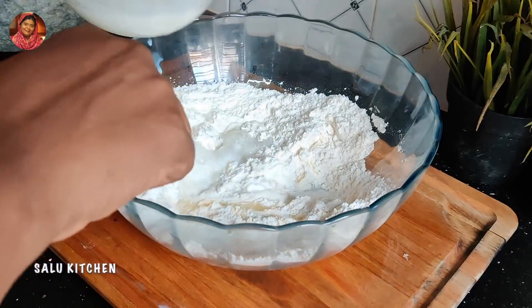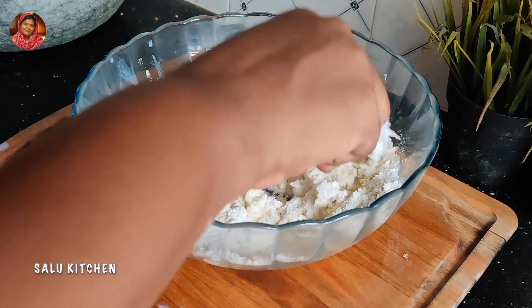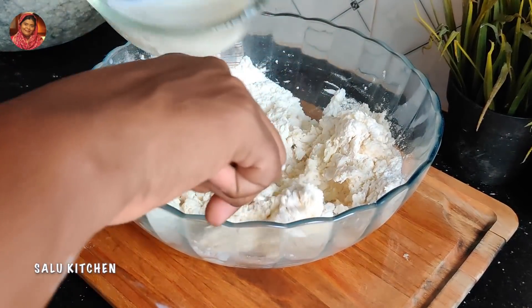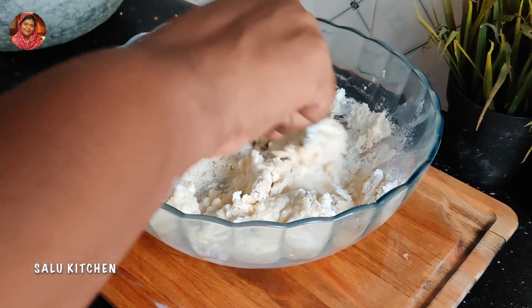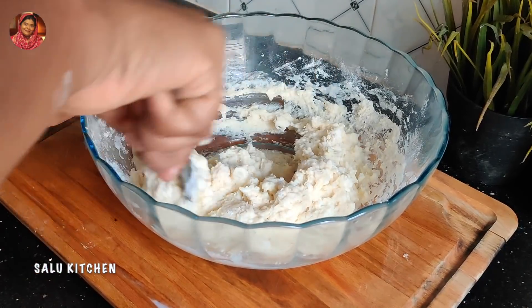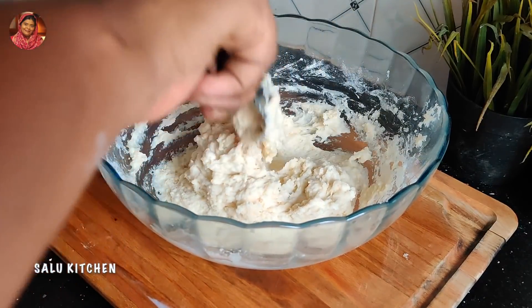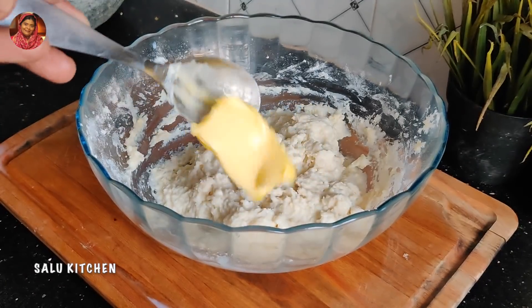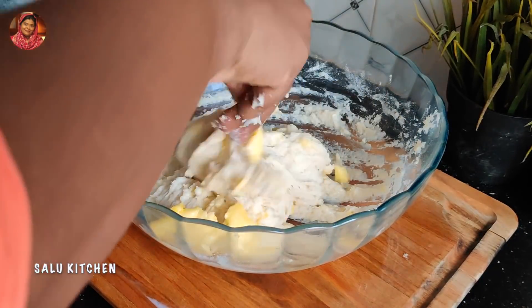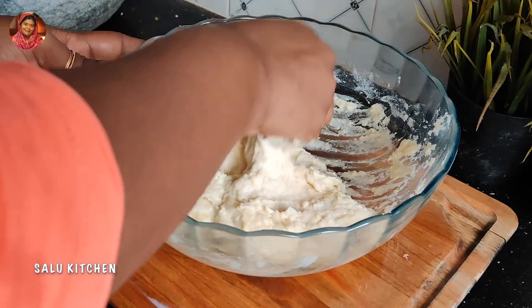I put it all in a bowl. I put the pasta in the bowl. I put the pizza ready for this bowl. I put chicken pieces in the bowl. I put all of it in the bowl.